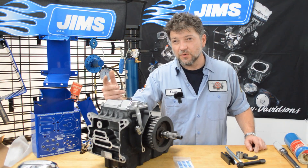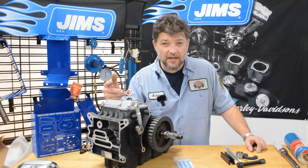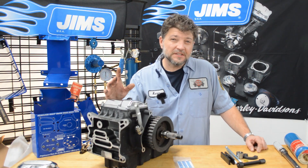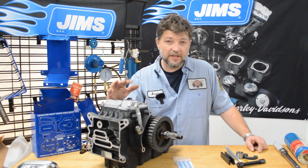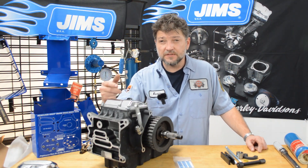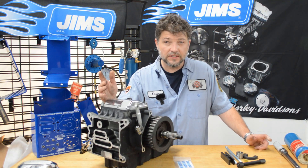This is a six-speed cruise drive transmission from a twin cam, and it belongs to Jeff, one of our channel subscribers. The process is going to be the same for transmissions on M8 models all the way back to 1984, so this is definitely a must-have tool for anyone that works on Harleys.